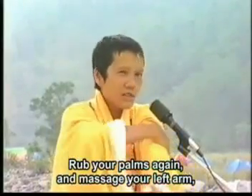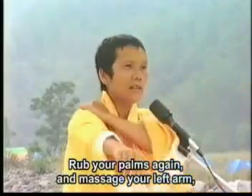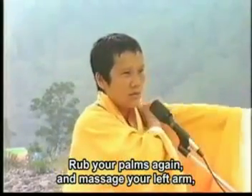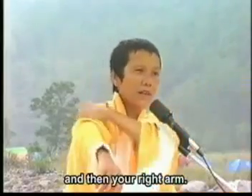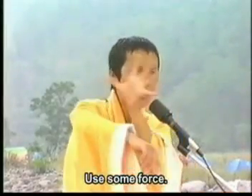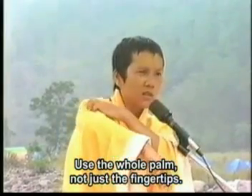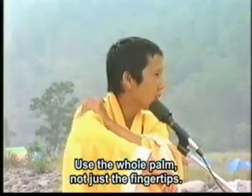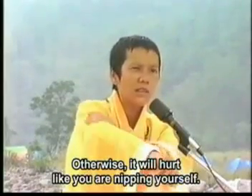Then massage your left hand, your left arm — 那个左手, 左背, 右背. 用力一点, 用全全手抓的 — use the whole hand to grab, not just the fingertips.